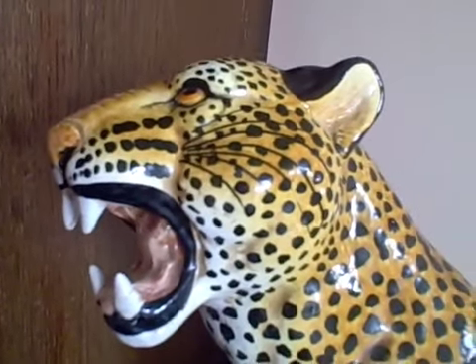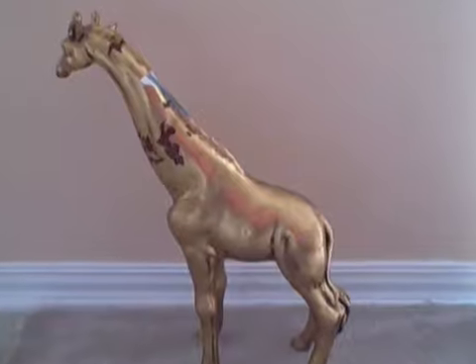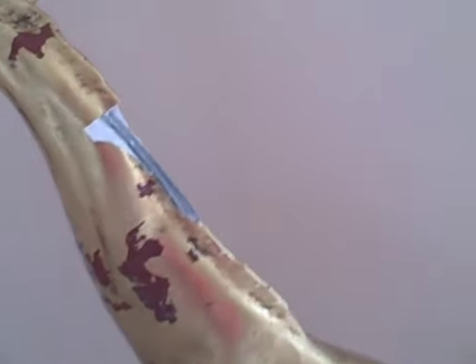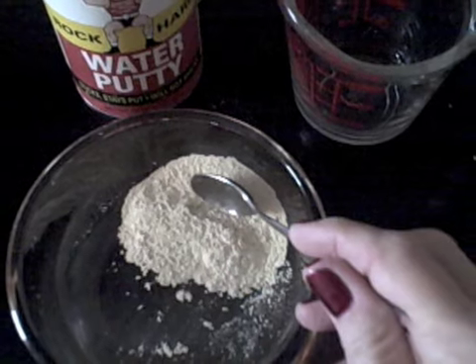This beautiful cat didn't have a thing when I bought him at an estate sale. This French clock had an angel on the top — it didn't have an arm. And look at the giraffe, the poor thing. This has been beaten up pretty badly. It's still beautiful. Let's fix it.